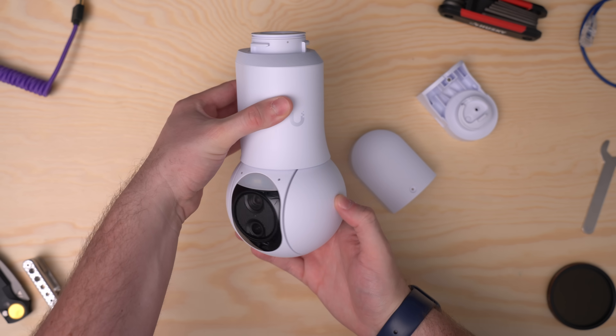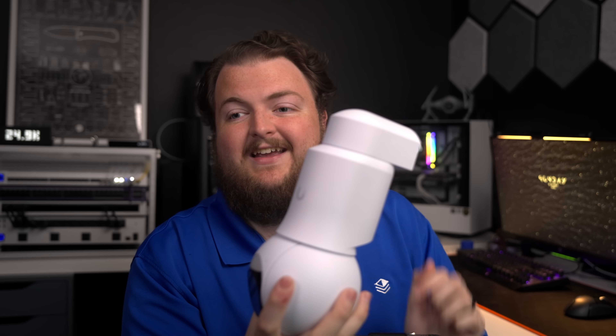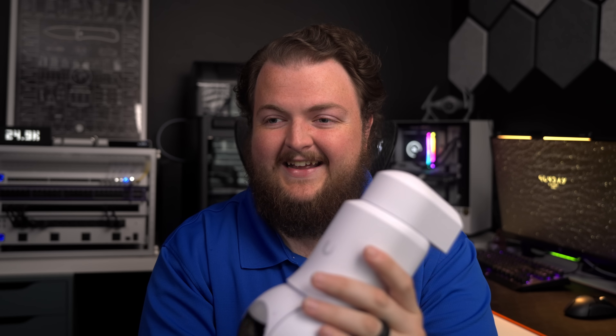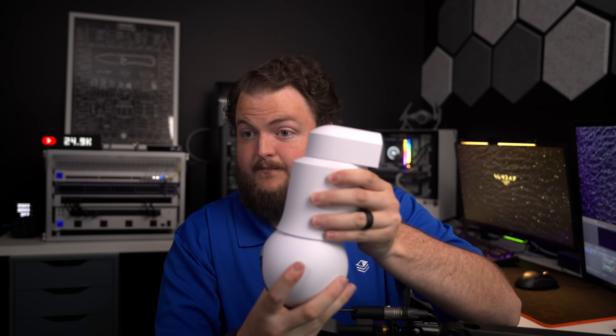The G6 PTZ also has AI object tracking, auto patrol presets, and a standard 30-meter IR flash. It even has a built-in light. You can see both sensors right on it, along with a super rugged housing. Once you put it on a pole or something, it's not going anywhere. It's a really neat offering in this lineup, and that wraps up the full G6 camera lineup.